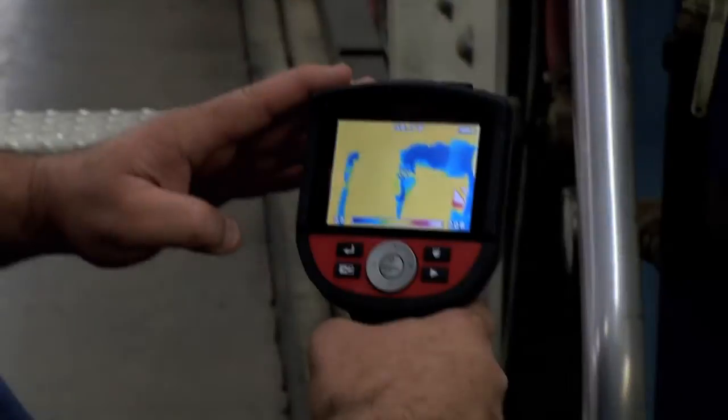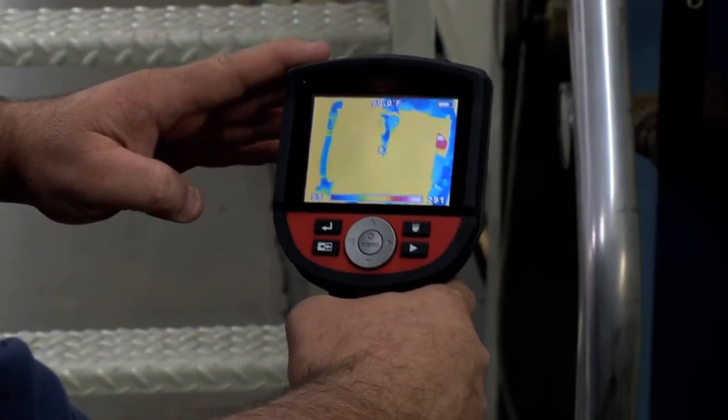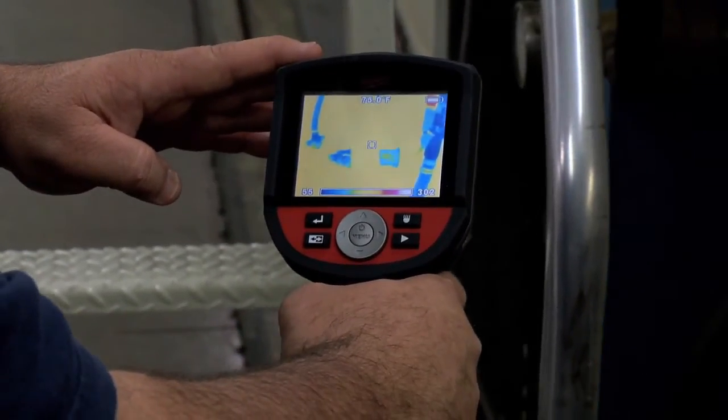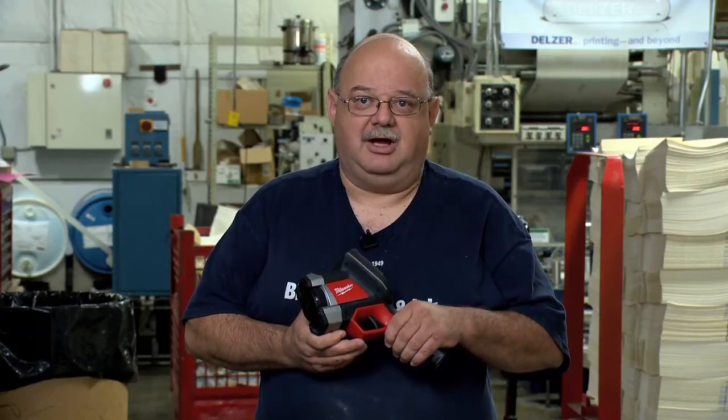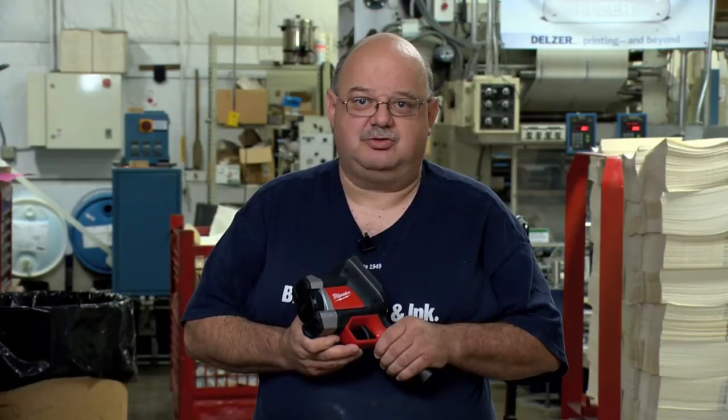We also used the thermal imager to check the rotor unions for the water flowing through the rollers themselves, and to make sure that the bearings on the rotor unions were working well. It's a great tool to head off any problems by finding some downtime to flush the rollers themselves.